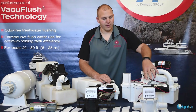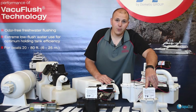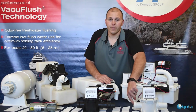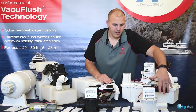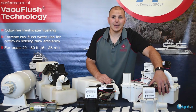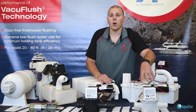Finishing off, we have the discharge pump. The discharge pump body is white, and it has only two inch-and-a-half duct bill valves, one on either side. This is not a macerating pump — it is a discharge pump, and it is utilized to empty out your holding tank.